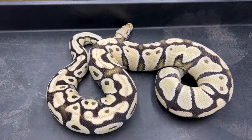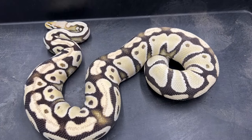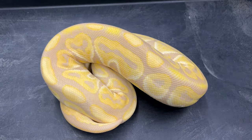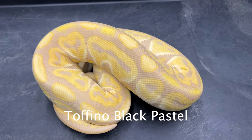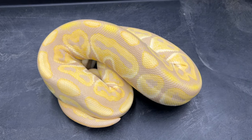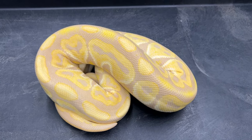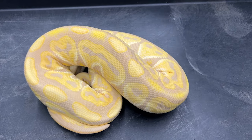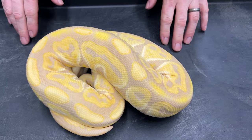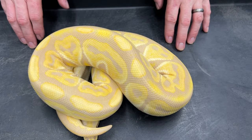The next one is a toffino — this is a toffino black pastel. Toffinos are really nice; basically it's a visual double het toffee and albino. It has one toffee gene and one albino gene and they're allelic, so when you breed them together you get a visual morph — that's the toffino. Toffinos in general are really nice looking; you can't go wrong with hardly any of the different combos.